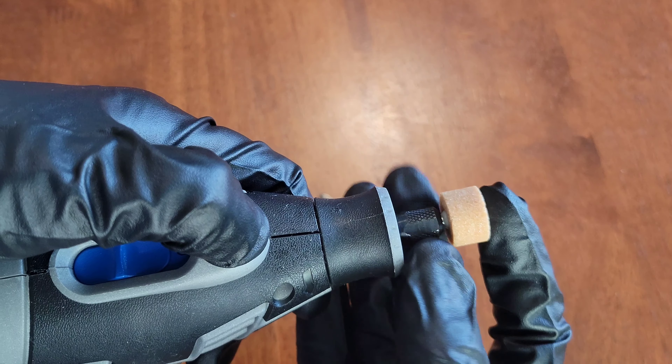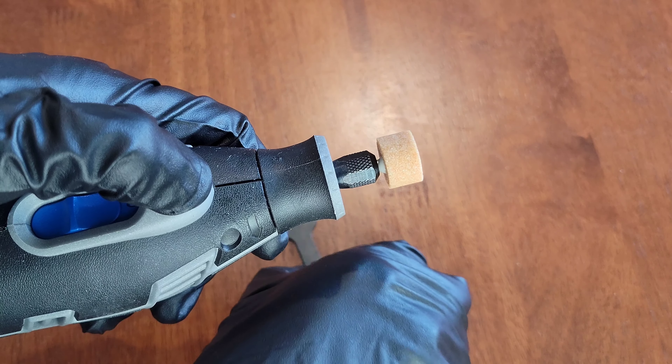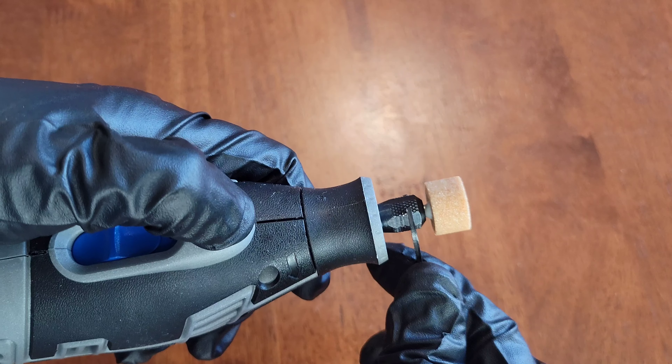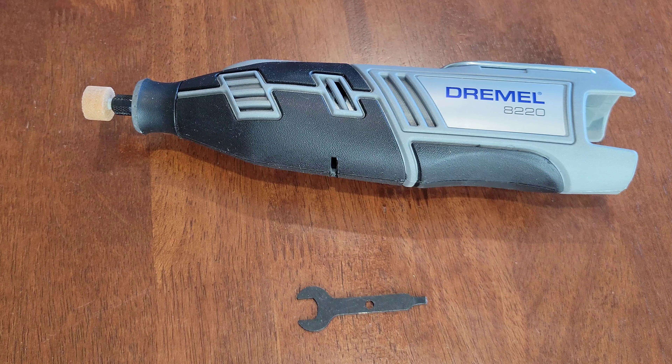Now we're going to hold down the lock button and twist the collet nut clockwise by hand just to get it hand tight. Then, once it's hand tight and still holding down the lock button, I'm going to use the wrench tool to get it all the way tight.